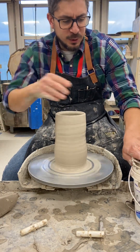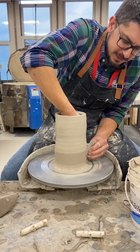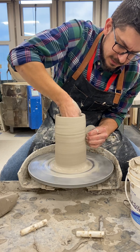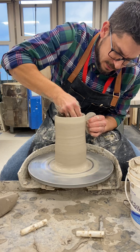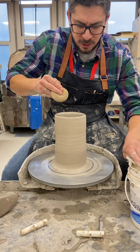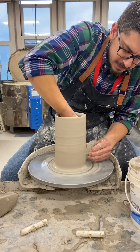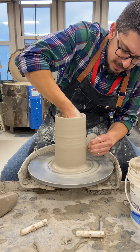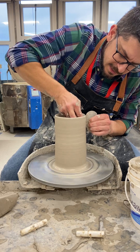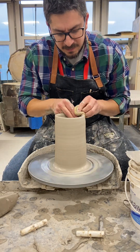I'm going to use a rib tool to compress my cylinder and squeeze off all the slip. This will strengthen the piece, allowing you to form it into shapes that will support themselves. If you don't do this step, a lot of times pieces may buckle or not be able to support themselves if they're too wet. I went over it a few times and got rid of all that excess material.